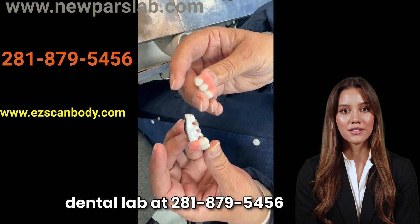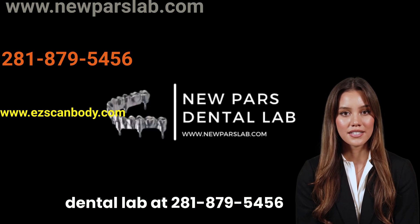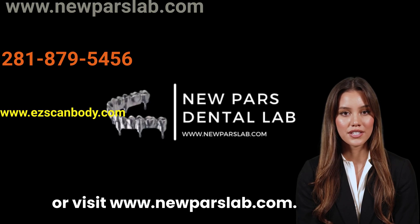Contact Nupas Dental Lab at 281-879-5456 or visit www.nupasdental.com.